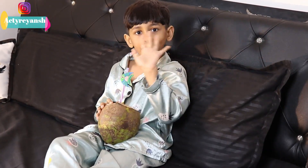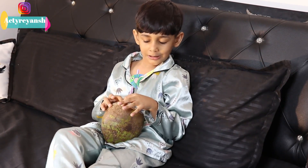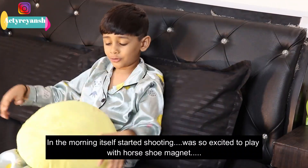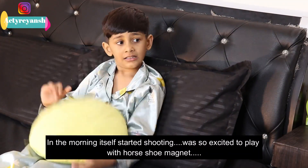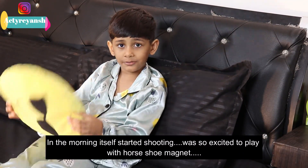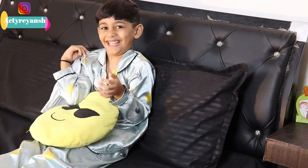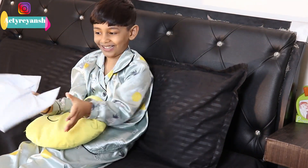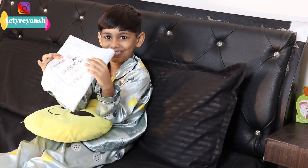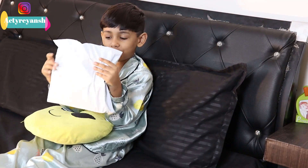Good morning everyone, welcome to my channel. I hope you are all doing well. If you'd like to do a magnetic experiment and use a magnetic kit, let's unbox it. You will get the link in the description box.